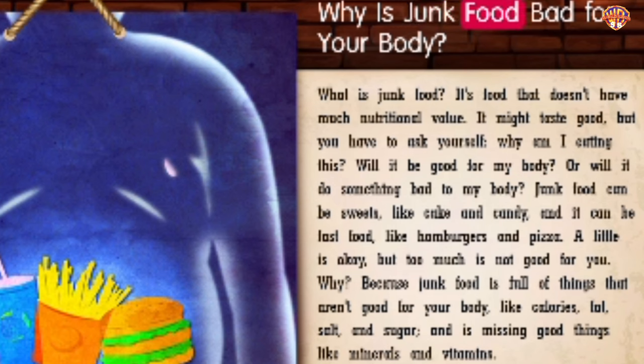Why is junk food bad for your body? Junk food is food that doesn't have much nutritional value. It might taste good, but you have to ask: will it be good for my body or will it do something bad? Junk food can be sweets like cake and candy, and it can be fast food like hamburgers and pizza. A little is okay, but too much is not good for you. Junk food is full of things that aren't good for your body — like calories, fat, salt, and sugar — and is missing good things like minerals and vitamins.